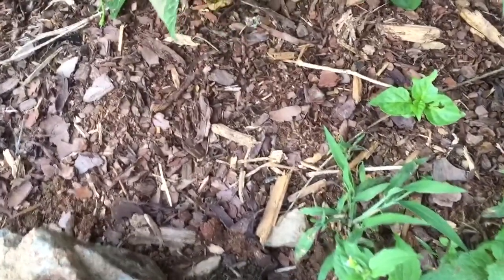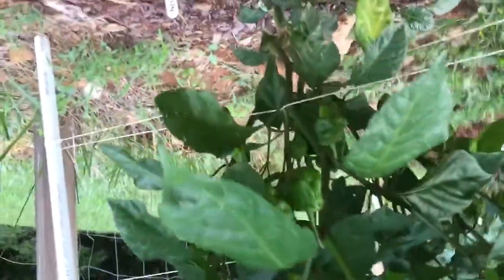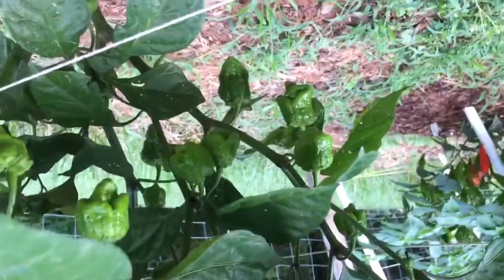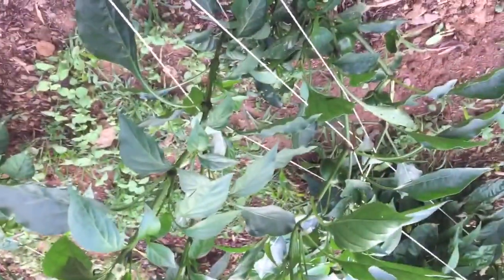I'll look at it later. So anyway, this is a 7-pod bubblegum — quite a few pods, really starting to turn. It's a nice looking red bootflip, and hot tomatoes.